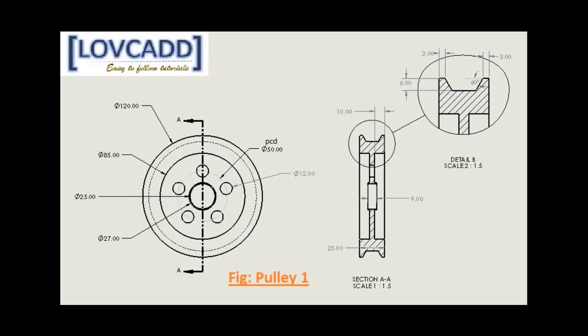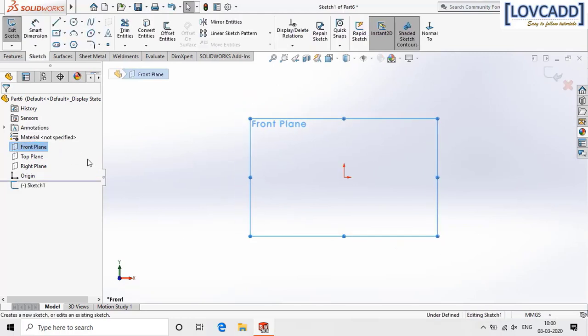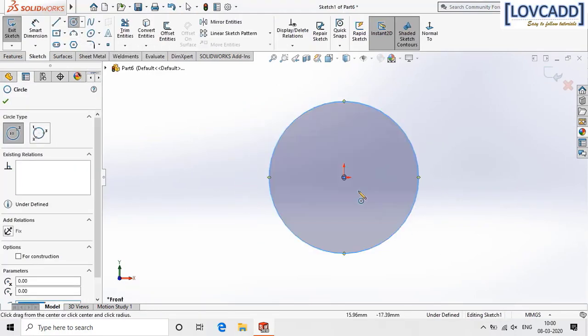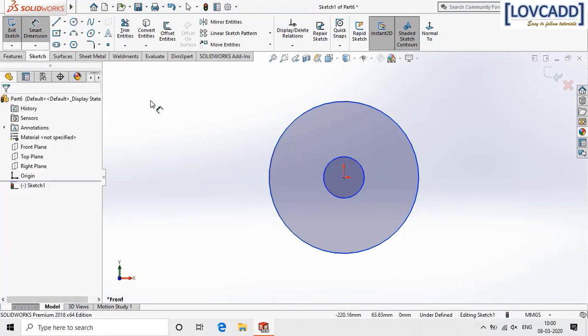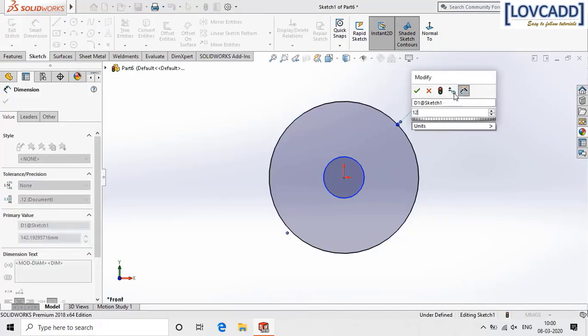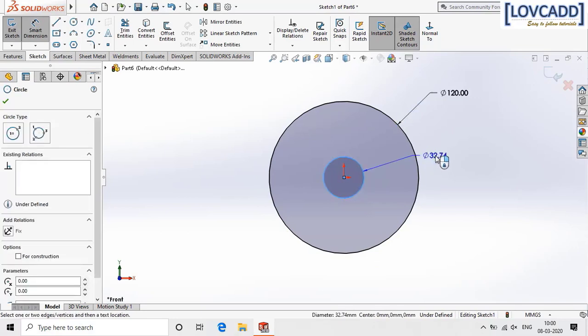First I am going to deal with the driver pulley according to the dimensions shown in this drawing. Select the front plane, go to sketch, select circle, and draw two concentric circles. Select dimension — the bigger circle is 120 mm and the smaller is 25 mm.